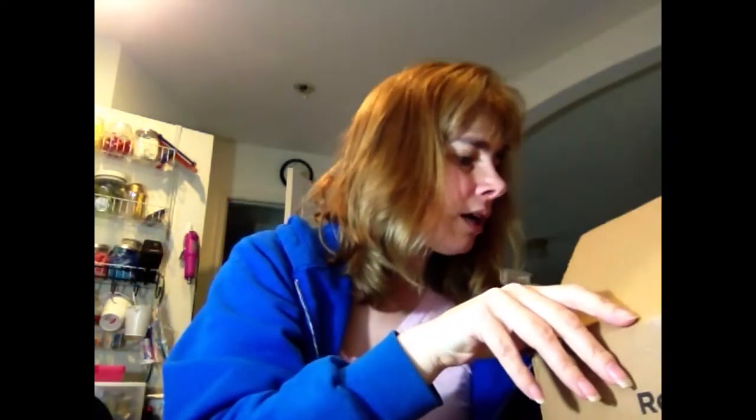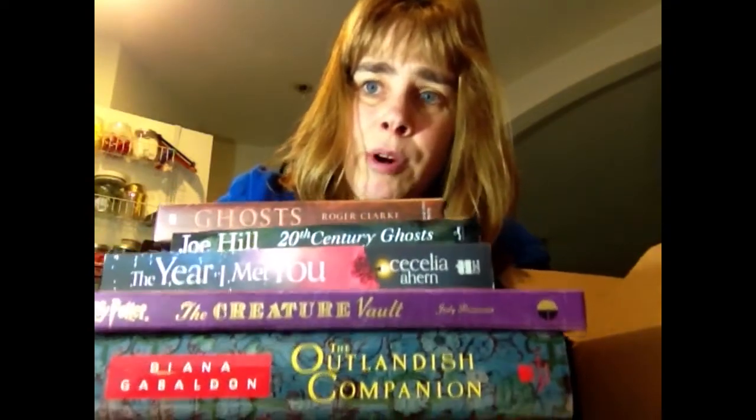Those are the five books I got from Book Outlet. I spent $37.94. The Harry Potter book and the Outlander book are each over $37 on Amazon, so if you can get them at Book Outlet it's much cheaper, and they are heavy books.